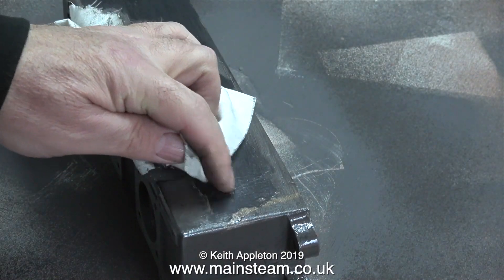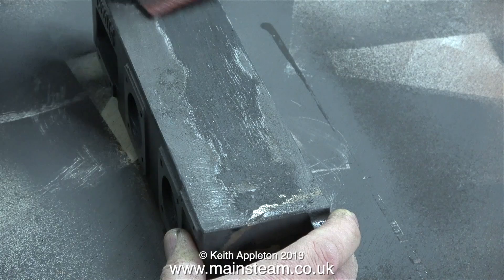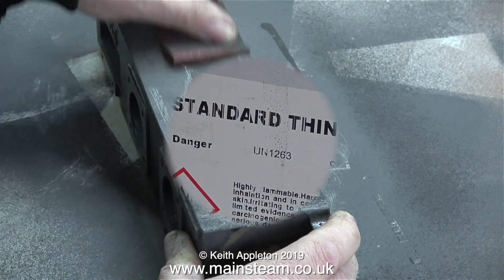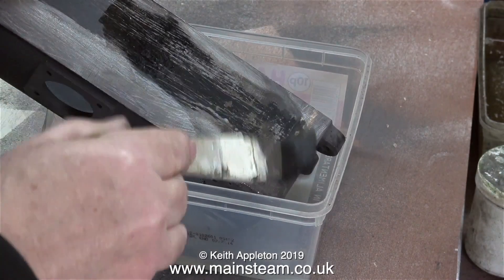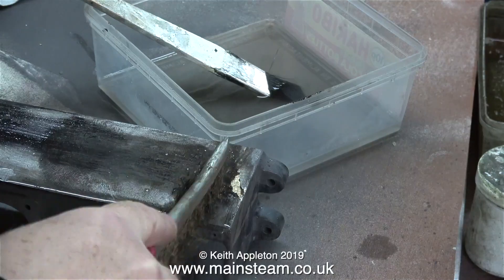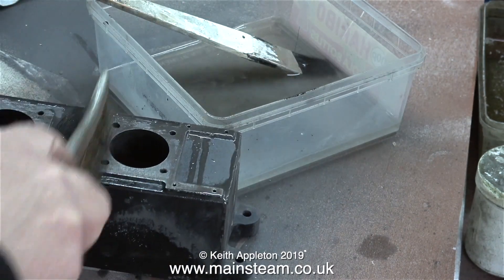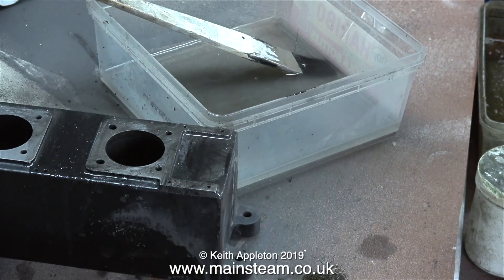I'm going to have to remove this paint. First I start with my finger, which is never a good idea, then I move on to some very coarse sandpaper. The way I normally remove paint from small steam engine parts is to immerse them in a tub of cellulose thinners or lacquer thinner, but unfortunately this part won't fit in the tub, so I'm applying the thinners with a paintbrush and scrubbing it off with a wire brush. This is very labor intensive, very messy, and very smelly. It's worth remembering that if you're doing a job like this you need to do it in a very well ventilated area — I'm in the outer part of my workshop right next to a wide open door.